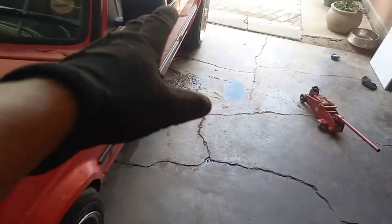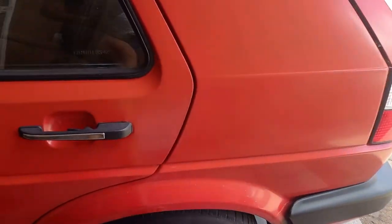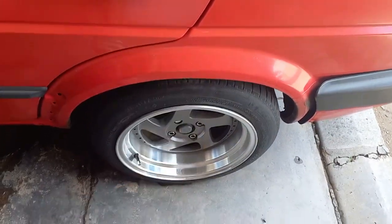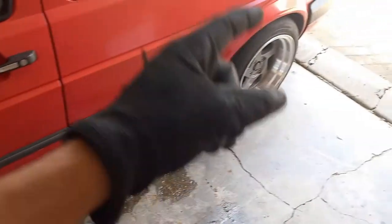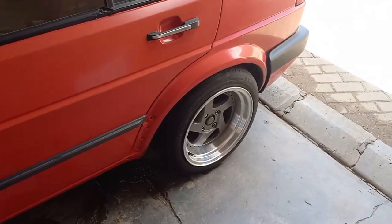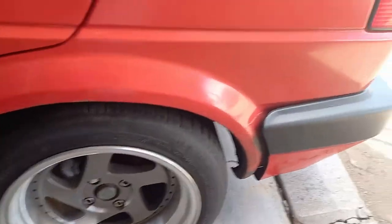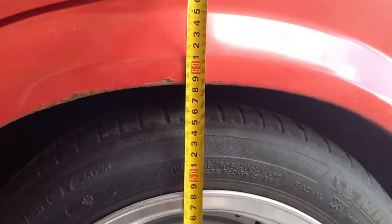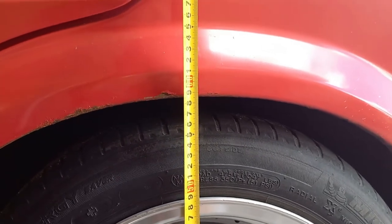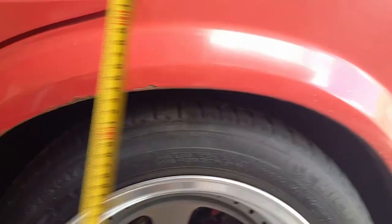The rear is where we have our massive gap. Right now I can just about put my foot in there, which shouldn't be the case — it's currently on 40mm drop springs. What we're going to do is install 60mm drop coil springs in the rear, which will lower the car about 20mm more. We measured 58.5 centimeters, so lowering it should bring it to about 56.5 centimeters, which should look pretty good.